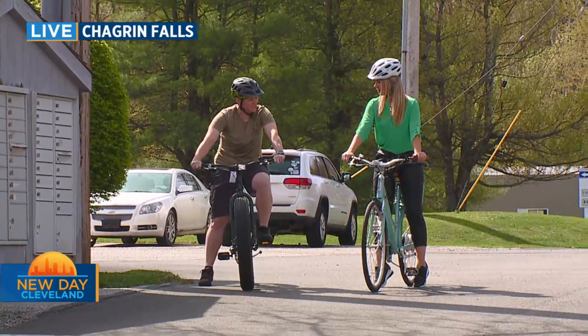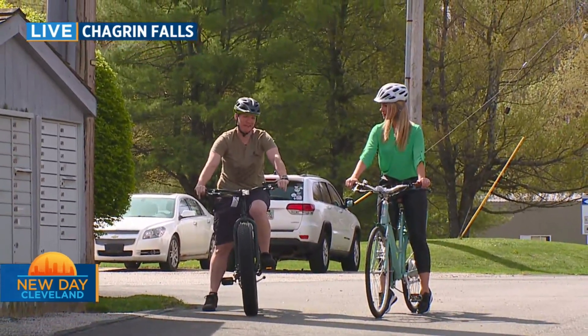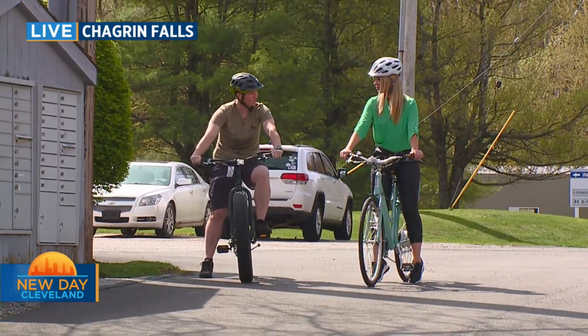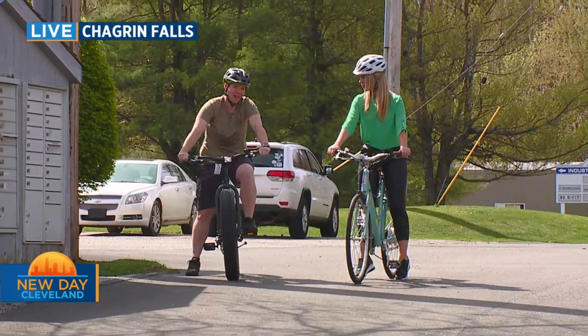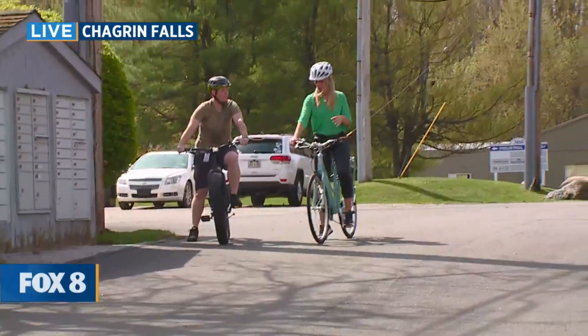An e-bike — the E just stands for electric. Think about it like a little extra oomph, right? You're getting some assistance. You get a little extra power when you pedal. But it's no different than a regular bike. You're still having to put in the effort. You're still getting a workout. You just get a little help along the way, especially up the hills.